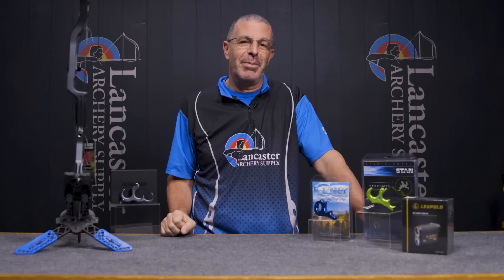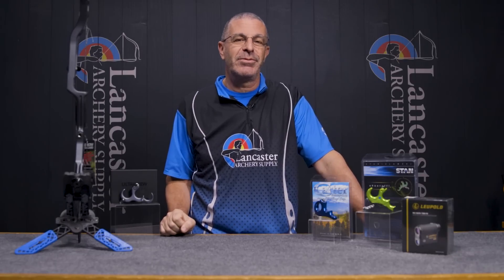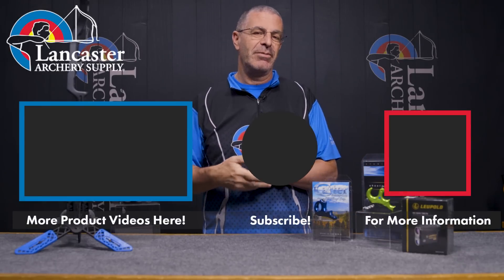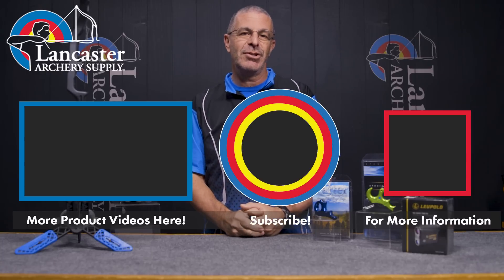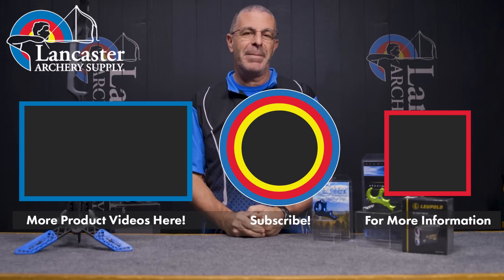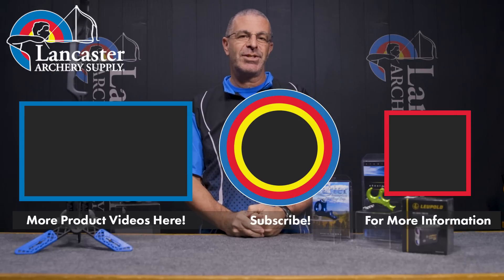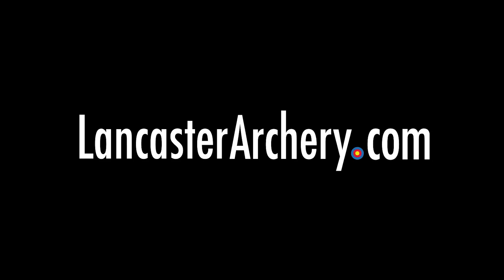That is our monthly specials and new arrivals video for the month of February. If you like this video, give us a thumbs up. If you want to see more videos like it, subscribe to our YouTube channel, and don't forget to click the bell to get notifications whenever we put out new videos. As always, if you have any questions, you can visit us at lancasterarchery.com.